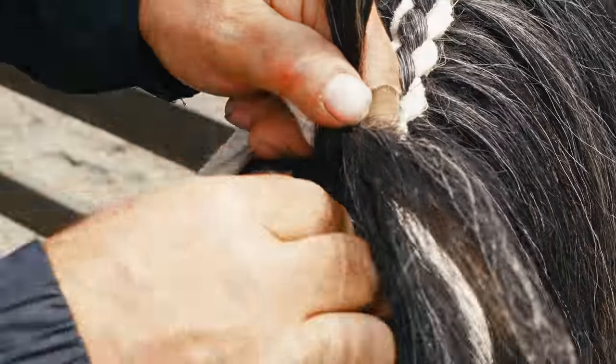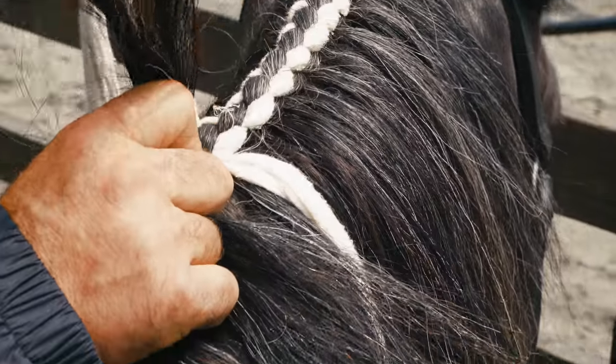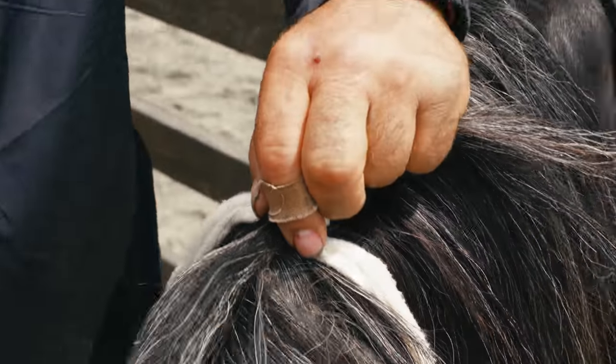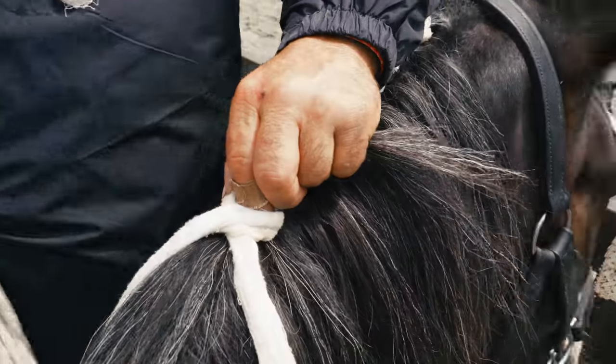Right now you're just repeating. Once you get the first one down pat, the rest of this is identical — with variation. This horse has a little thicker crest, this part of his neck, so I do grab hair from over here when I'm adding.